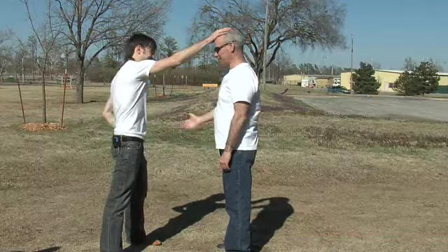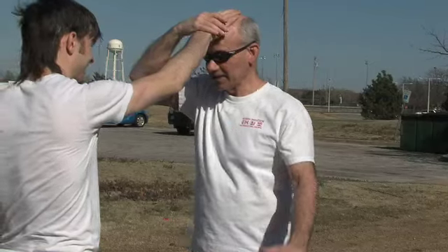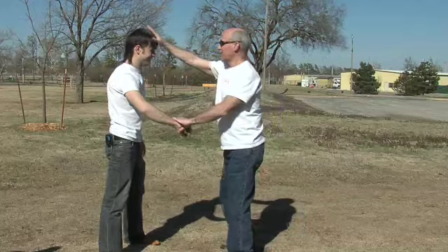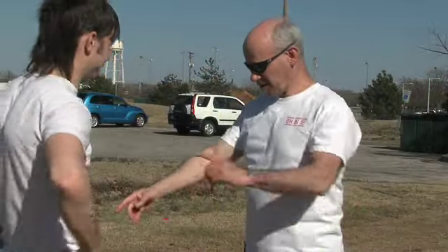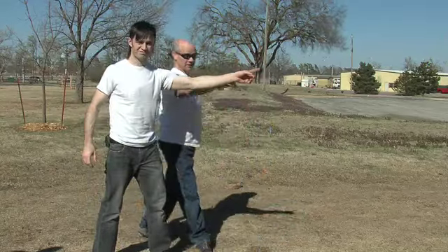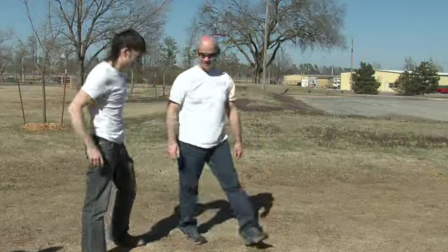Put your hand up like you're grabbing my hair. I put my hand right on the flat of my head and I'm going to step back to the wrist. It takes a little bit — it's harder than it looks. Also, if somebody grabs the same side, I can show them where the door is — that way. The wrist comes off.